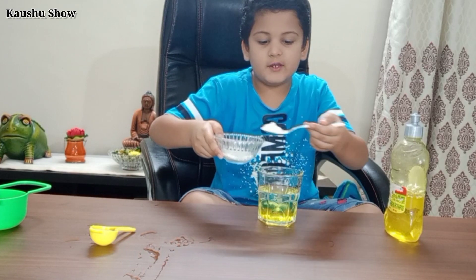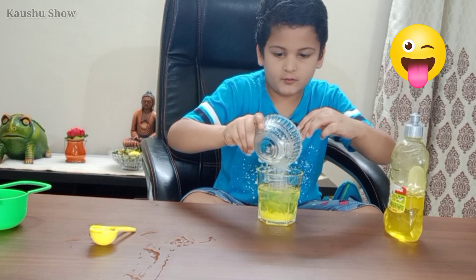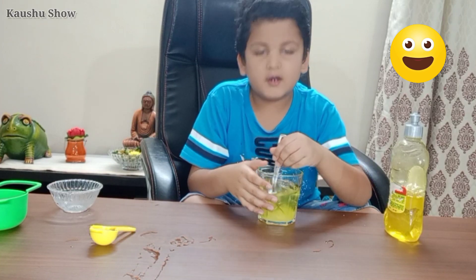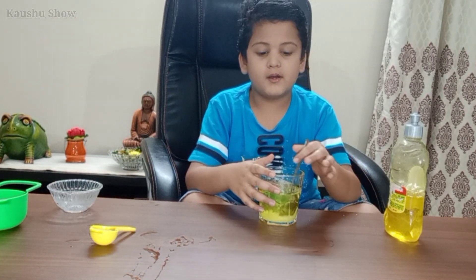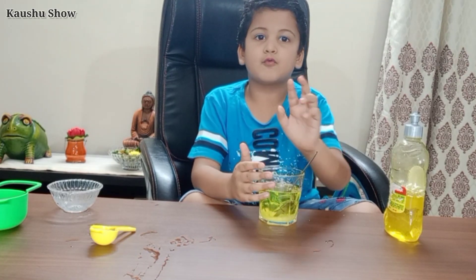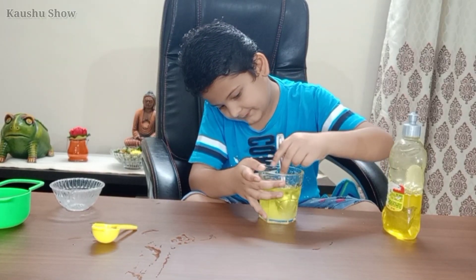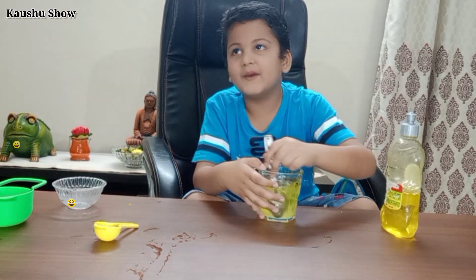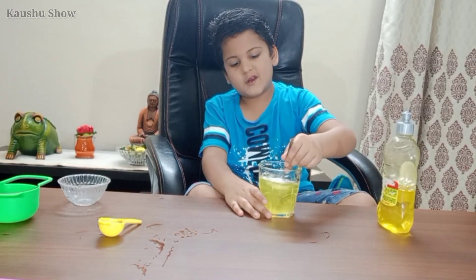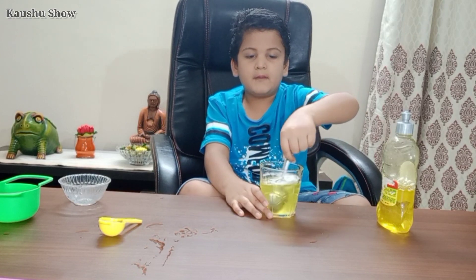One, two. You have to mix it completely. It will take about 2 minutes to make it.